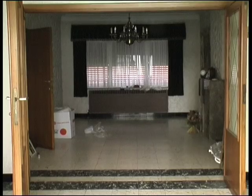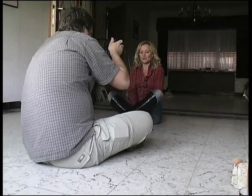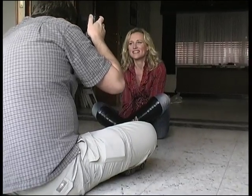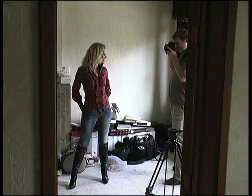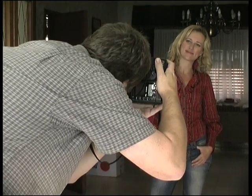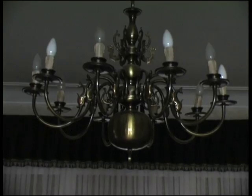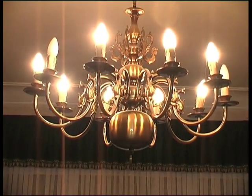To open up the background a bit, I let some light come in from behind Sylvian. To get some color and more light behind Sylvian, we've switched on the ceiling lights.